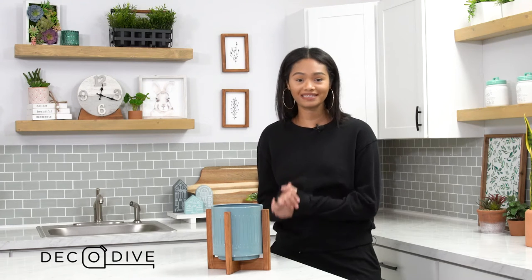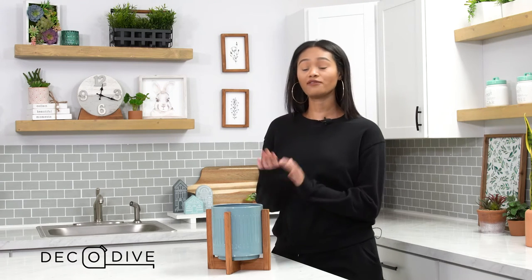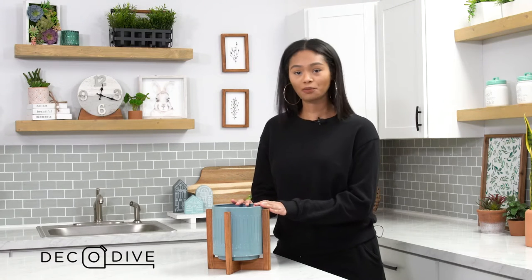Hello everyone and welcome to Deco Dive. Today we're going to dive right into the Spring 2021 Metal Planner.